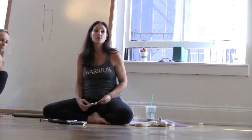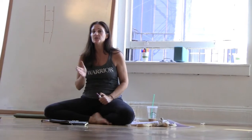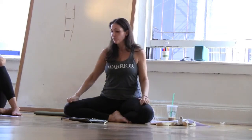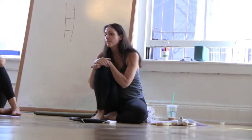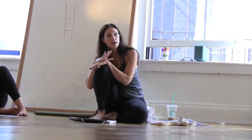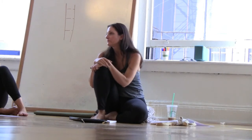Low blood pressure is just as much of a contraindication for inversions as high blood pressure. I had a client years ago who had such low blood pressure she couldn't even come into Prasarita Padottanasana with her spine parallel to the floor. She didn't want to go to a doctor, and I told her until she went to a doctor, we really couldn't do anything. So any kind of blood pressure — if you're ever working with a client and they have high or low blood pressure and they're not sure, tell them to ask their doctor if they can go upside down before you bring them upside down. Always be safe.